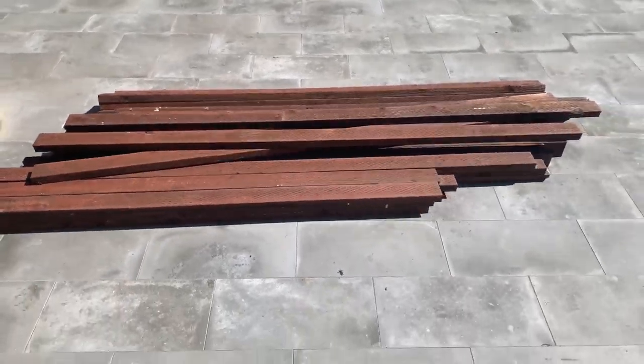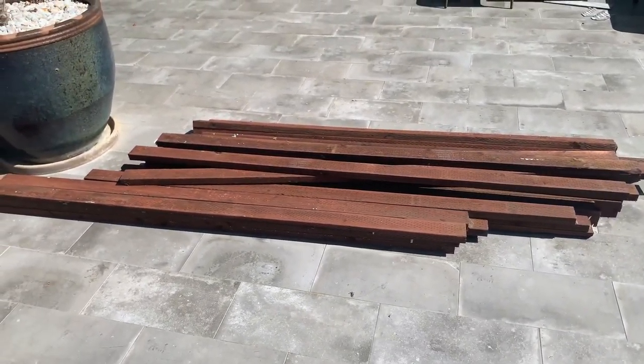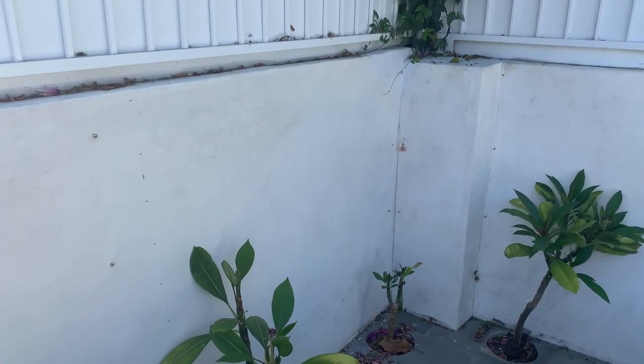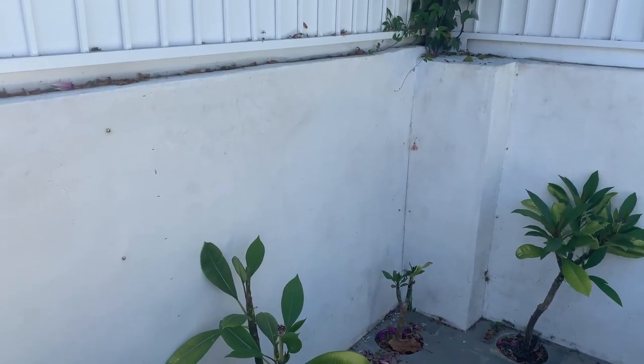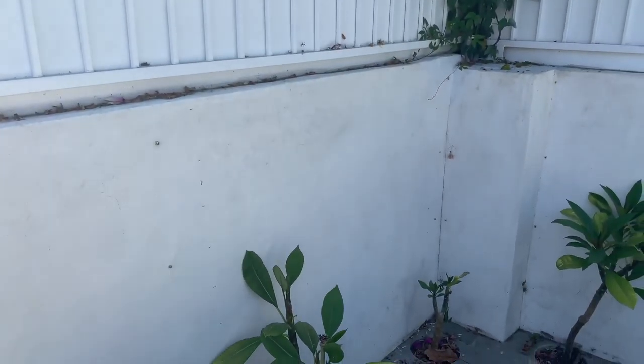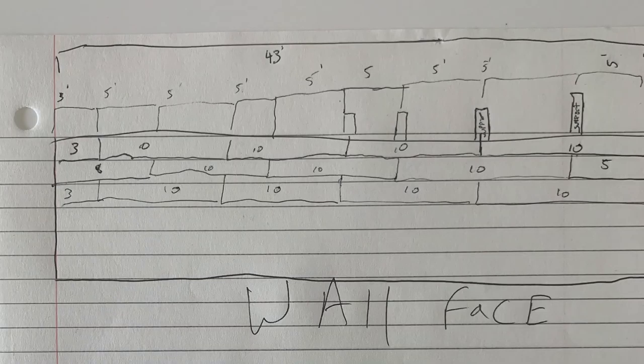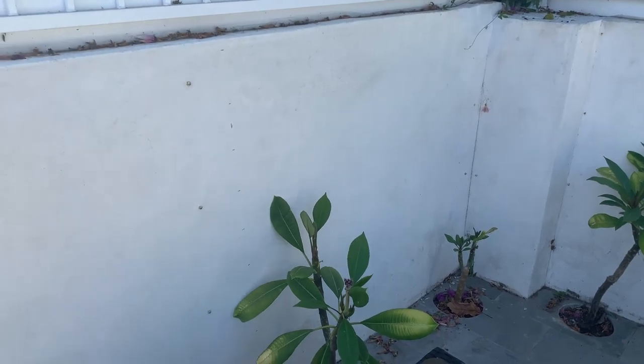First thing first, we had to measure our wall. This wall is 42 feet long. I went to the lumber yard to determine what I wanted and how long I wanted the boards. I figured for the least waste possible, I wanted the longest board possible. So I ended up buying 10-foot-long boards. I wanted to bolt pressure-treated 2x4s directly to the wall.